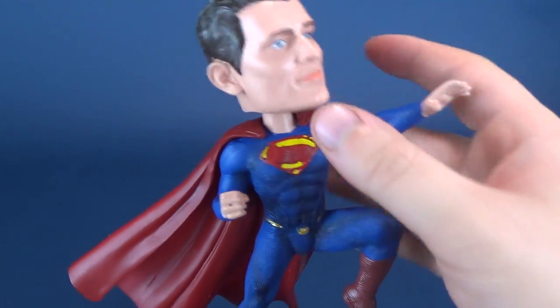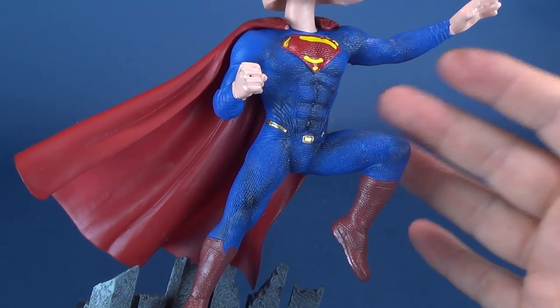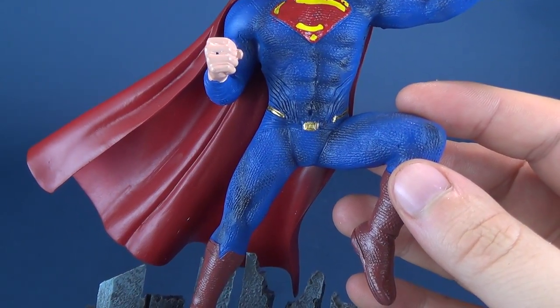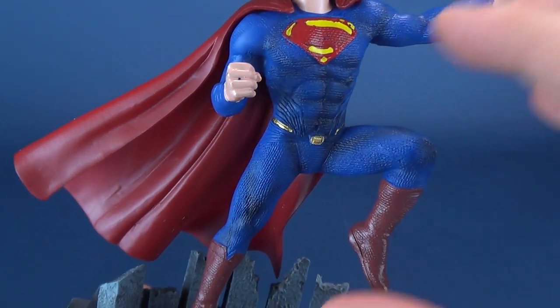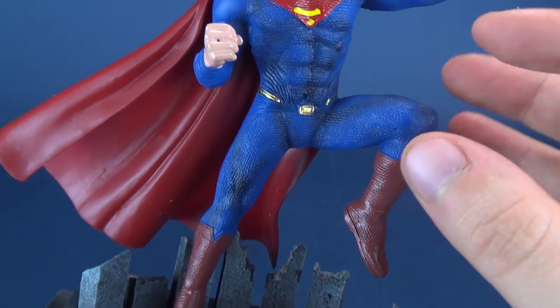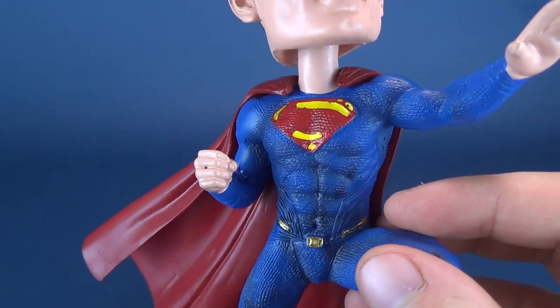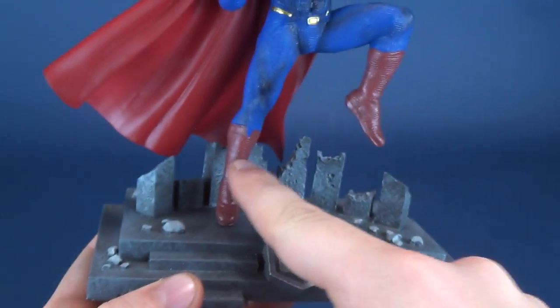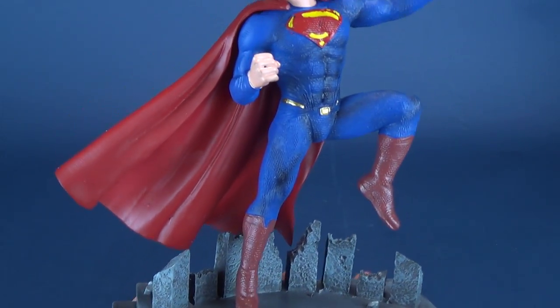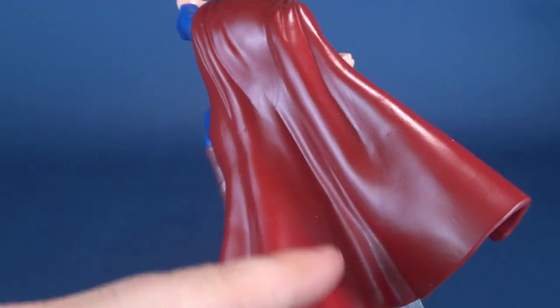Having a look at the bobblehead itself, you've got Superman in his Justice League colors, which is not that much of a variation from the Batman v Superman or Man of Steel costume — just a little bit brighter in colors. Here they've really saturated him with some additional bright blues and reds, not really seen in the film, but the colors certainly pop. The colors down on his boots are a little bit darker in contrast to his cape, and the cape has a really nice shiny paint with some darker recessed areas.